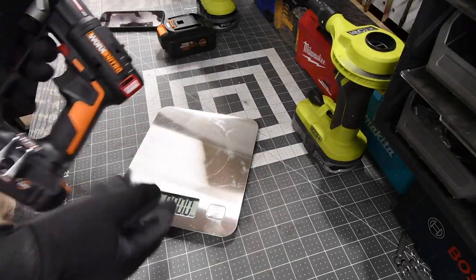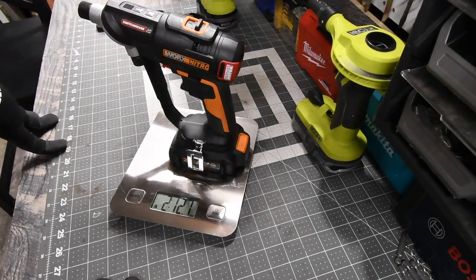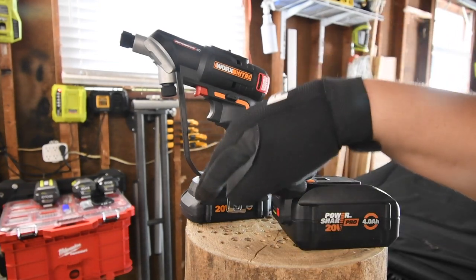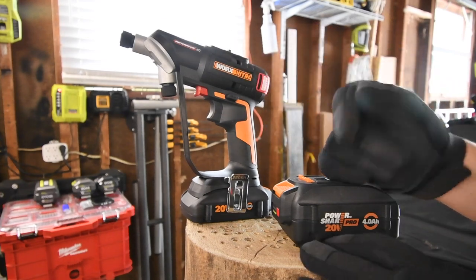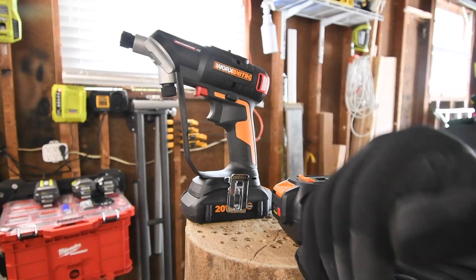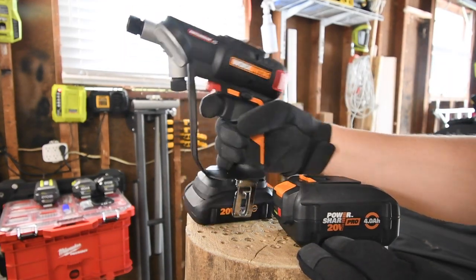The Works Nitro with the 2 amp hour battery weighs 2 pounds and 12.7 ounces. In this video, what I mainly wanted to find out is what's the difference between a 2 amp hour and a 4 amp hour battery when it comes to power to the motor. We aren't going to do a complete torture test like we did with the brushed one. If this is worthy, we will be doing versus videos against all the other brands of drill drivers that I have. Let's see what this thing can do.